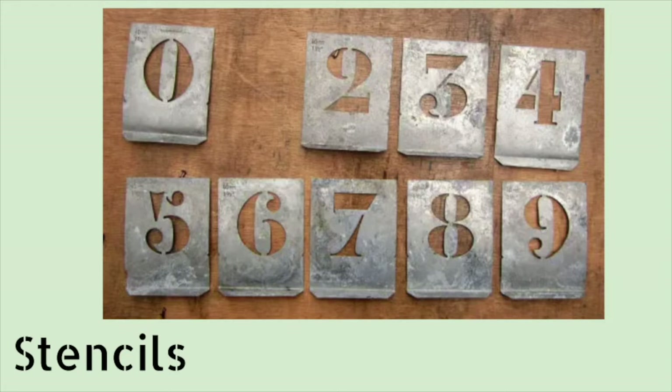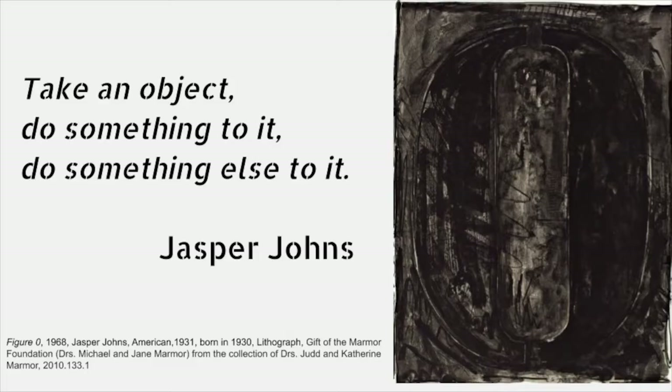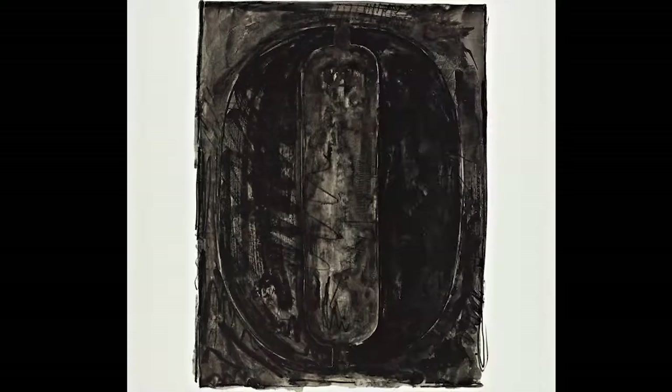Because the numbers themselves are so familiar, the difference is in the mark making techniques. Jasper Johns said, take an object, do something to it, do something else to it.